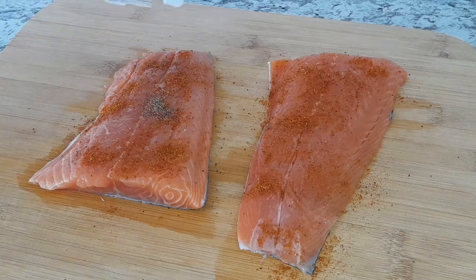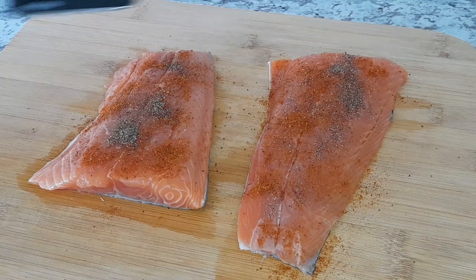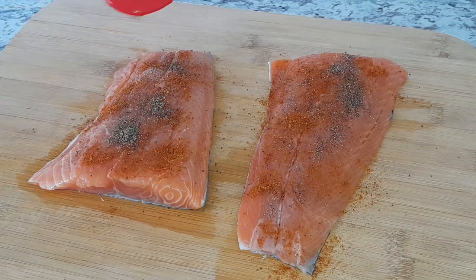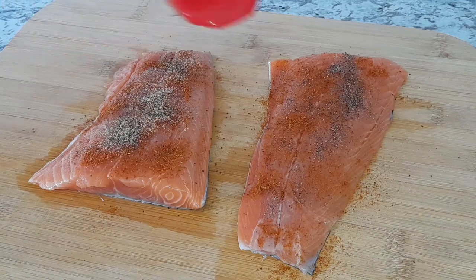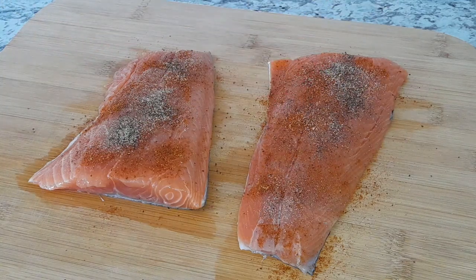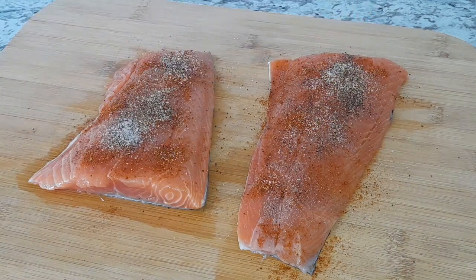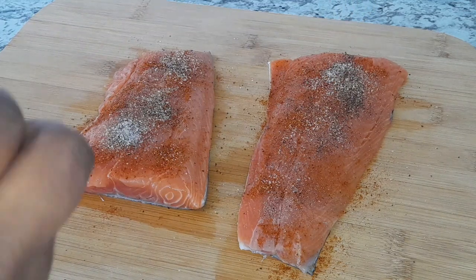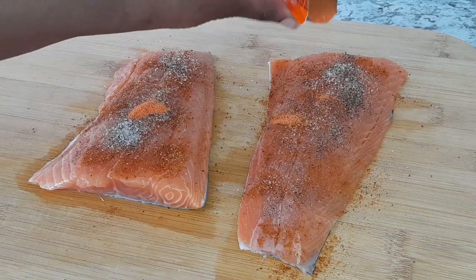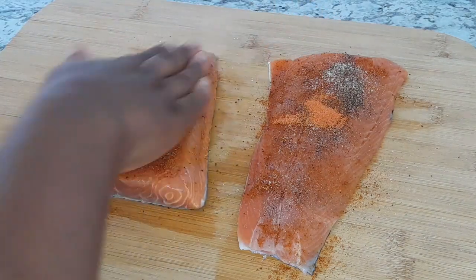Then black pepper, garlic powder, salt, and some Goya seasoning. I'm just gonna rub that in — rub, rub, rub.